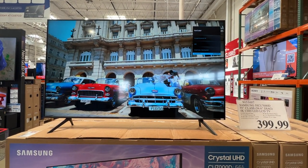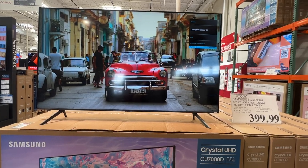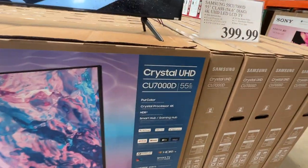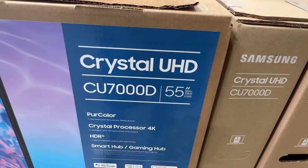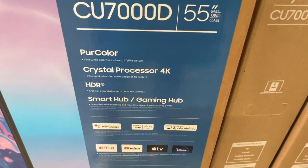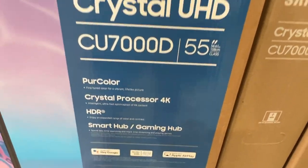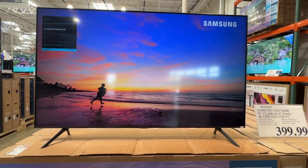In today's video we're going to take a look at the Samsung CU7000 — this one's a 55-inch that's on display. It's the Crystal UHD with the Pure Color Crystal Processor 4K, HDR, and of course it's got the Smart Hub. Just about every new TV has that Smart Hub.